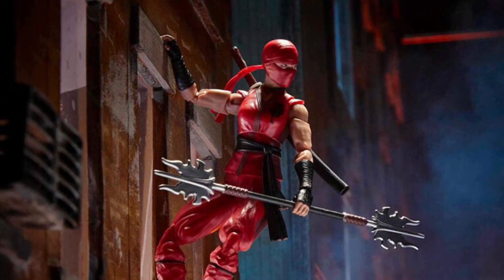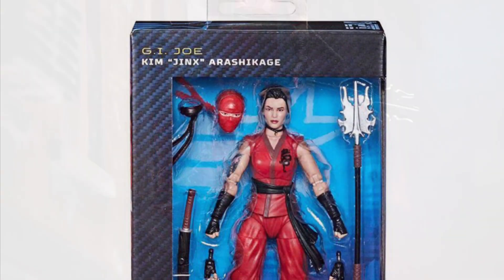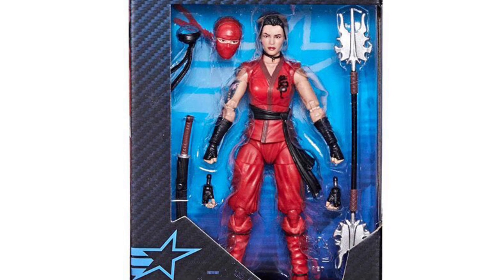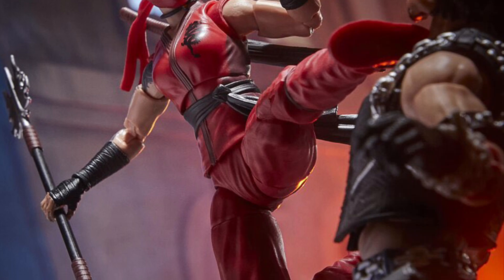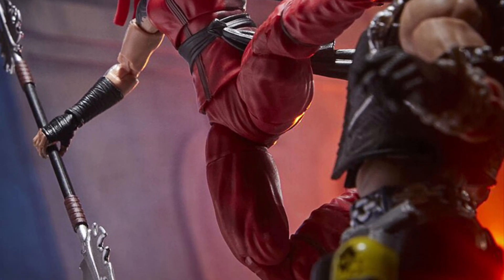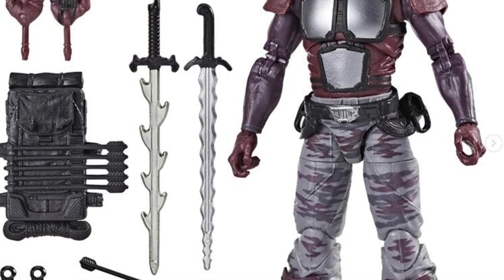Alternate head sculpts too — you got her ninja head sculpt and her regular unmasked one, which is a really nice touch. They didn't have to do that, but they really did. I think they went all out with her. And the tattoos on her right arm look absolutely fabulous as well. And a lot of ninja accessories — that's what we want. Swords, container swords, and all that stuff.